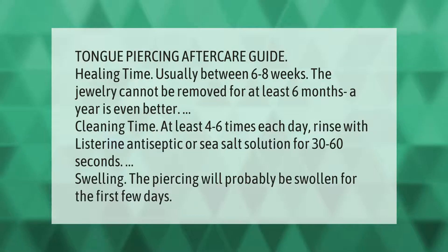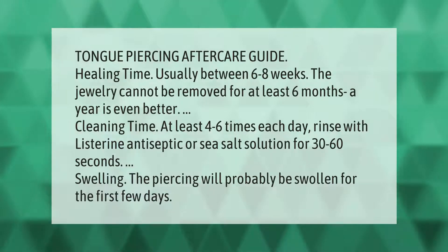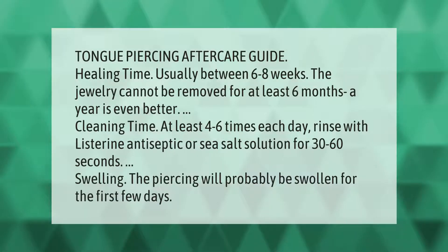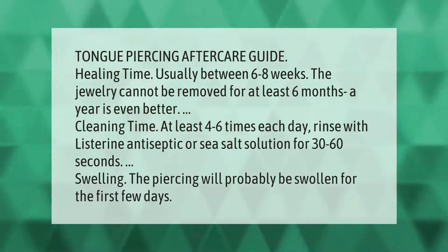Tongue piercing aftercare guide. Healing time is usually between six to eight weeks. The jewelry cannot be removed for at least six months — a year is even better. Cleaning time: at least four to six times each day, rinse with Listerine antiseptic or sea salt solution for 30 to 60 seconds. The piercing will probably be swollen for the first few days.